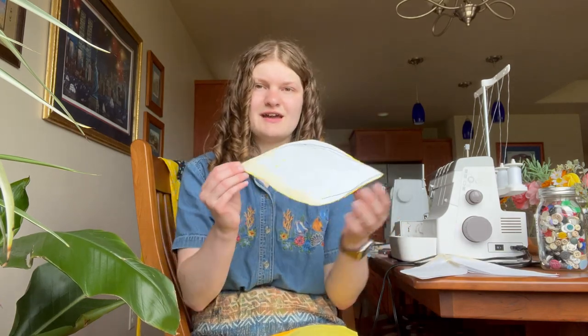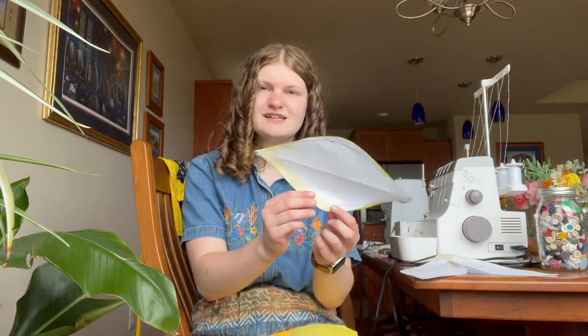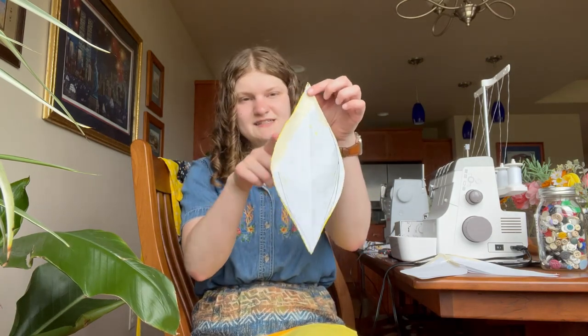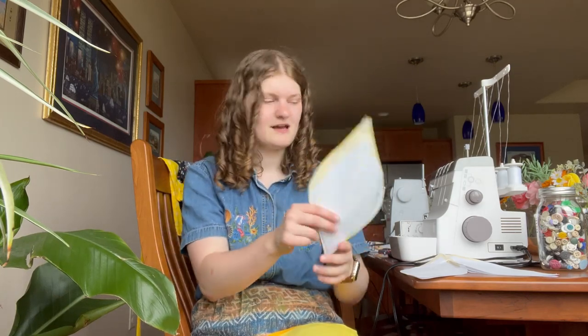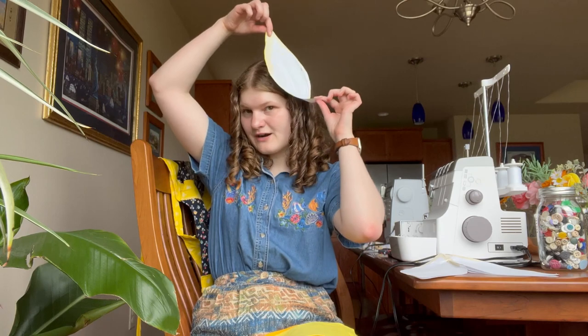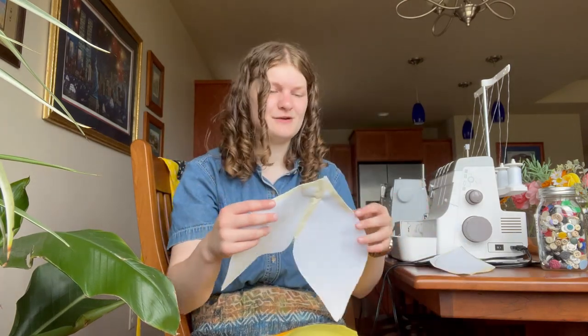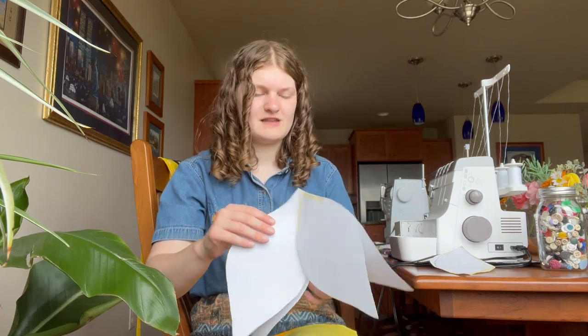Just using printer paper, I drew out this generic petal shape — it's kind of like an eye shape. I think this side is a little bit longer than this side, so ideally this is going to be the top. I'm wearing it on my head like this. I did cut out five of these.